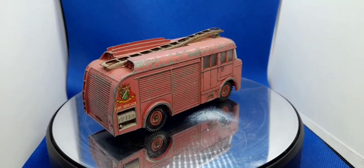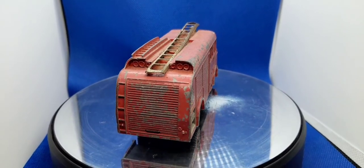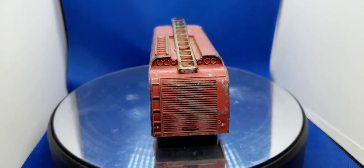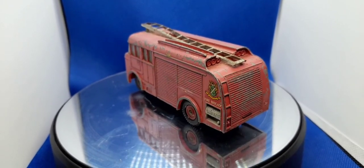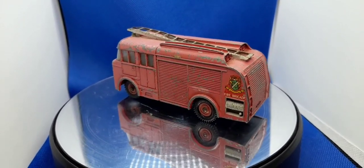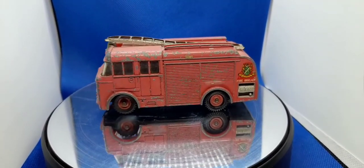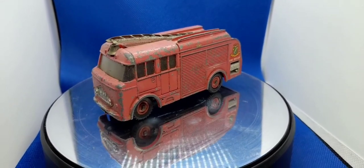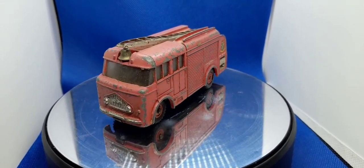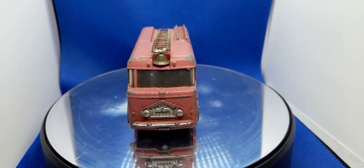Hello, welcome back to the channel and welcome back to a brand new video. This week on the Magic Roundabout we have got a Dinky Toys fire engine. I'm not sure exactly what it is underneath - I'll have to have a look in a minute. Once we get it off, it's more pink than red because it's obviously had a lot of paint fade. The ladders are all bent but this is what we're dealing with this week.